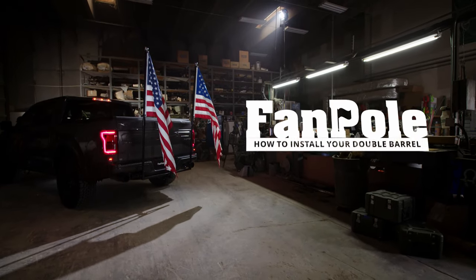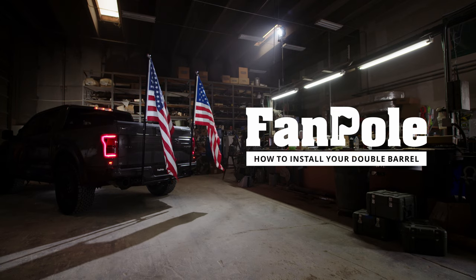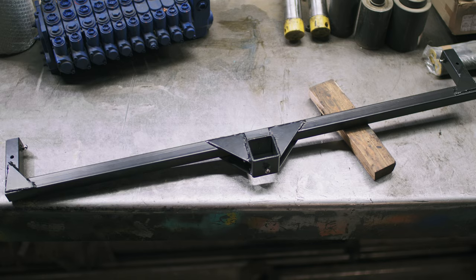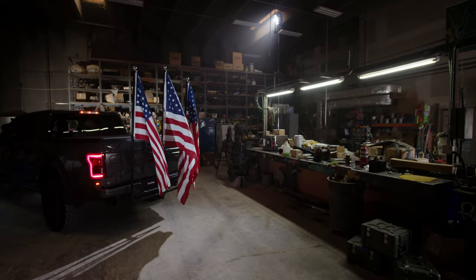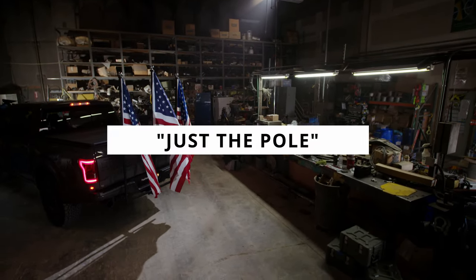If you're the type of person who needs everything bigger and better, then you're a Double Barrel Fan Pole type of person. To fly two flags at once, you'll need the original Fan Pole and the Double Barrel. It is also possible to add an additional third flag to the center of the base, and for that you will need to visit FanPole.com and get the Just The Pole.